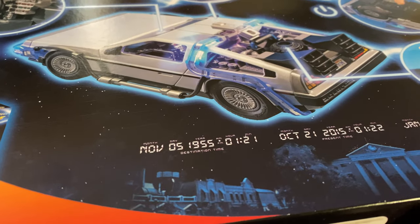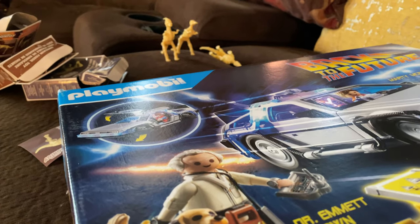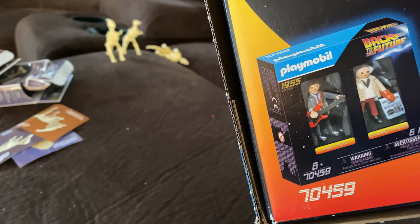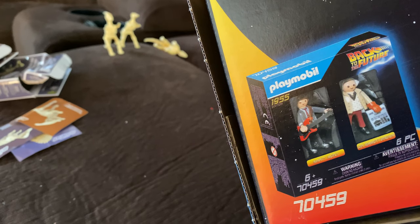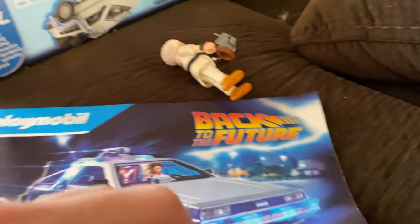Here's a common carry — a box from Back to the Future. I got this about a year ago and built it. It's 64 pieces. This is what the box looks like: November 5th, 1955, or October 21st, 2015, or January 1st, 1885. I wouldn't mind going back to 2015 — that would be good, better than this decade.